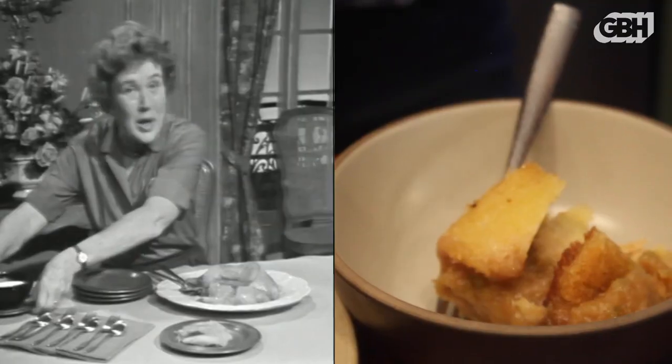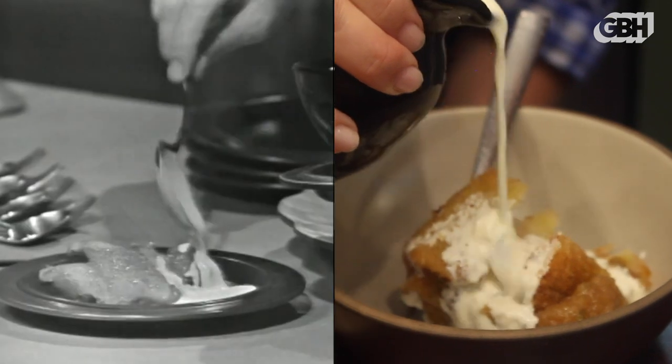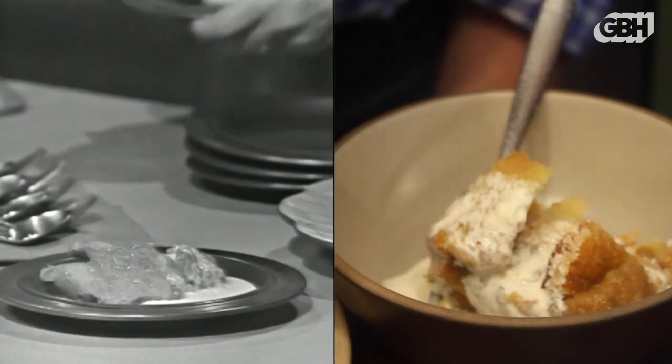I think Julia serves it with cream, so why don't we pour a little cream? This cream comes from a really nice farm in the Berkshires called Hai Lan.